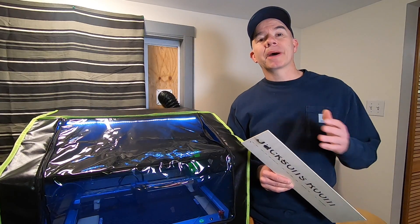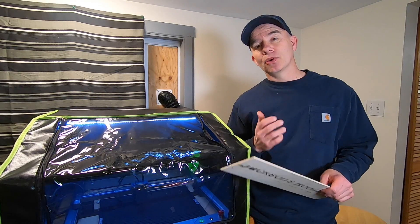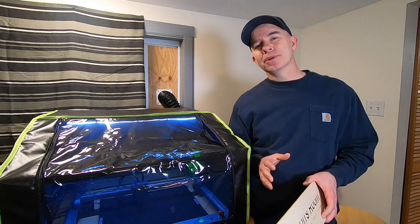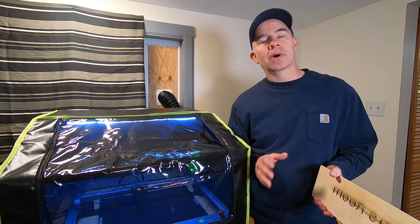I let this thing run for about an hour, cutting through one-eighth of an inch thick basswood. It's also advertised as having noise reduction, but I didn't notice any. If you do have any, it's negligible, so I wouldn't really count on that.